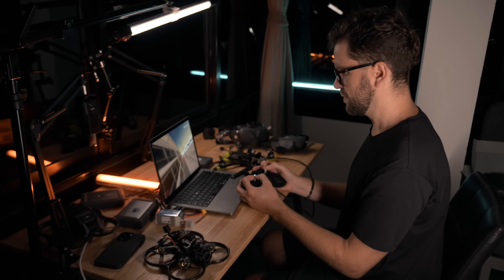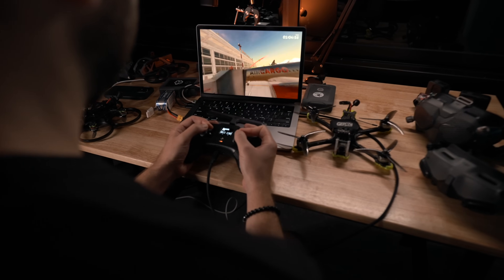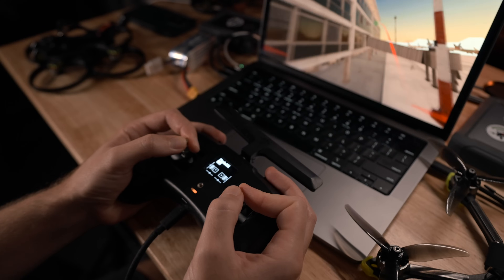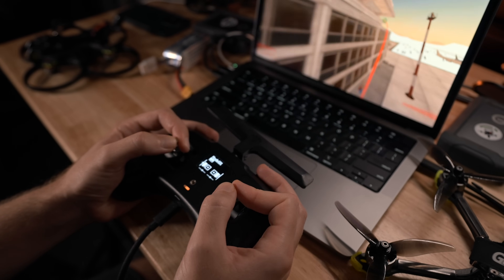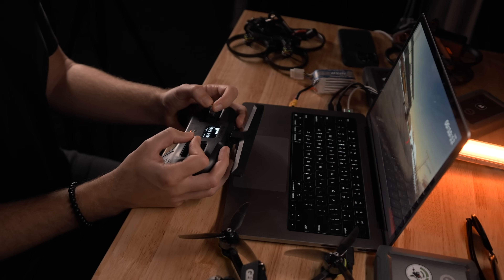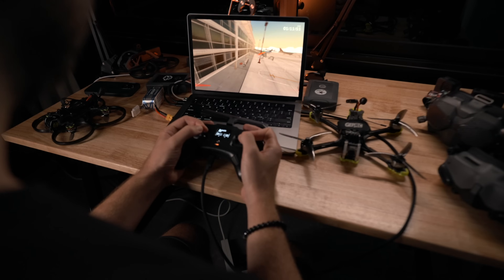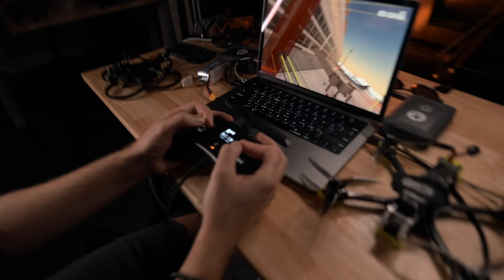Before you fly your first FPV drone, you need to train in the simulator and fly at least 10 hours in the virtual world. If you have a limited budget, you can first buy only the remote control and start training in the simulator. When the money appears and you can buy the rest of the equipment, you will already have experience and can fly in the real world.